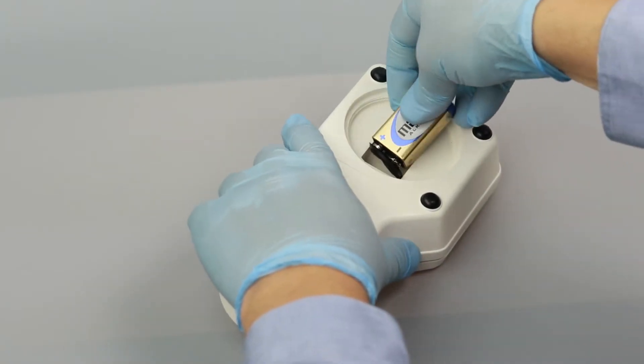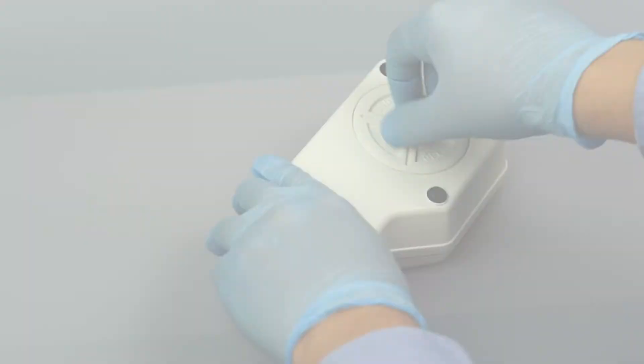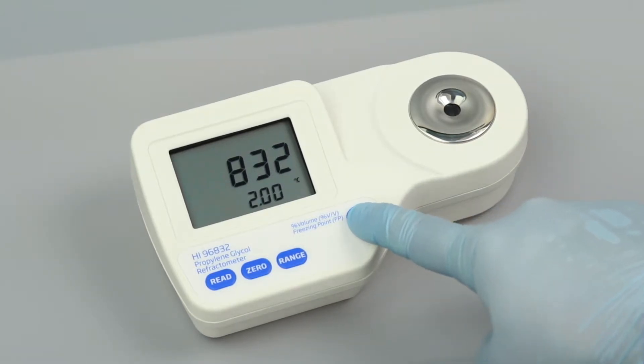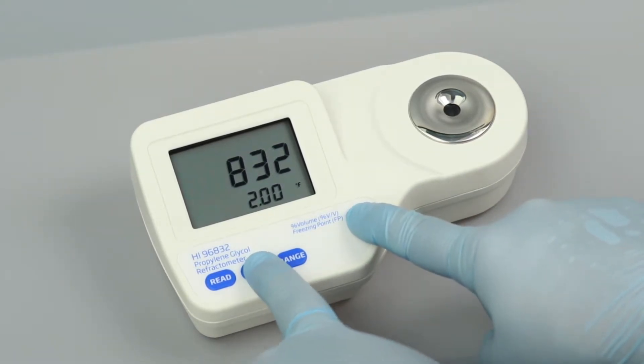To set up your meter, install the 9-volt battery in the compartment. To select your temperature units, press and hold ON-OFF until the screen flashes. Continue holding ON-OFF and press 0 to change from Celsius to Fahrenheit.